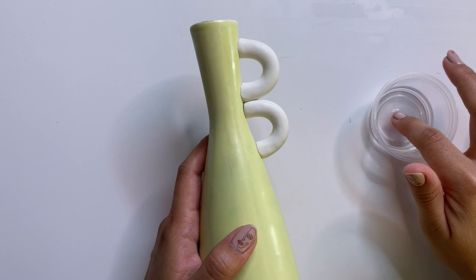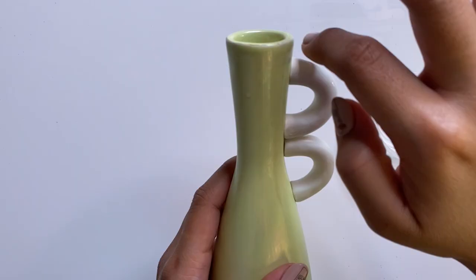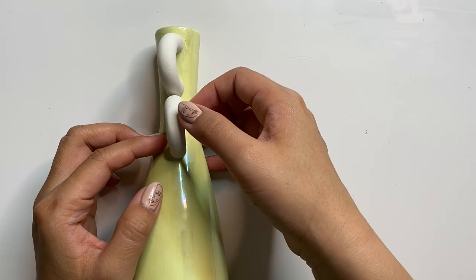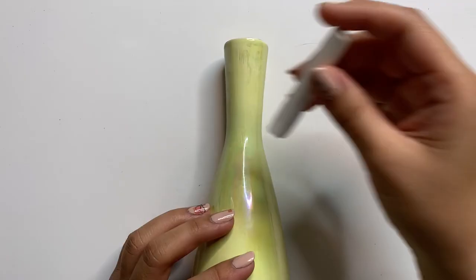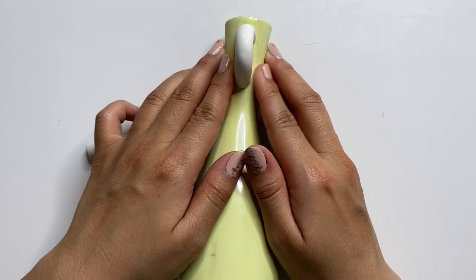I'm taking some basic rubbing alcohol — this is going to help smooth everything out. It's a great little hack for removing fingerprints, marks, dust, or fibers on the clay. Now I'm baking it on its side according to the instructions for 15 minutes at 275 degrees Fahrenheit. After taking it out of the oven and letting it cool completely, you'll see that the handles slip right off since we didn't glue them on during baking. I then repeated the process to create the second set of handles.